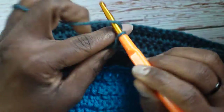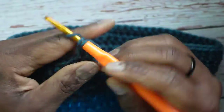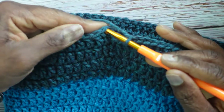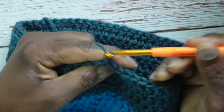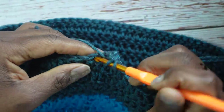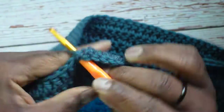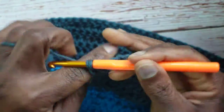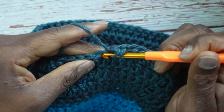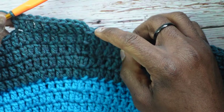Moving on to round five — an increase round. Slip stitch into the first double crochet, chain 2. The pattern is now seven ones and then a two: one, two, three, four, five, six, seven, then two in the next stitch. Continue in this fashion ending on the two and I will see you there.